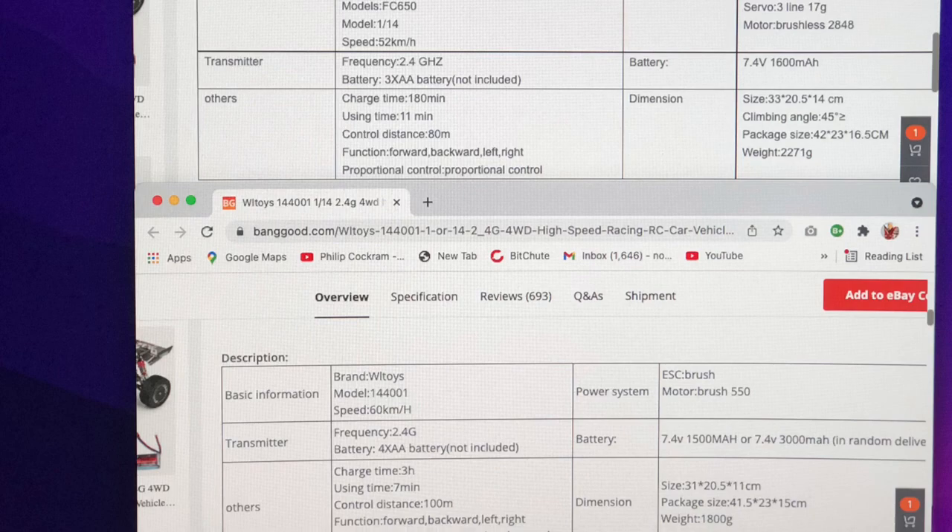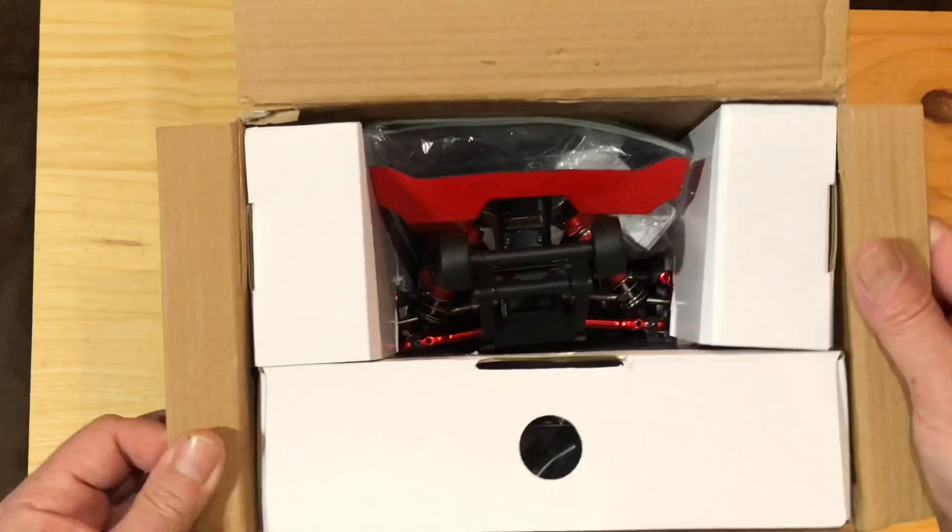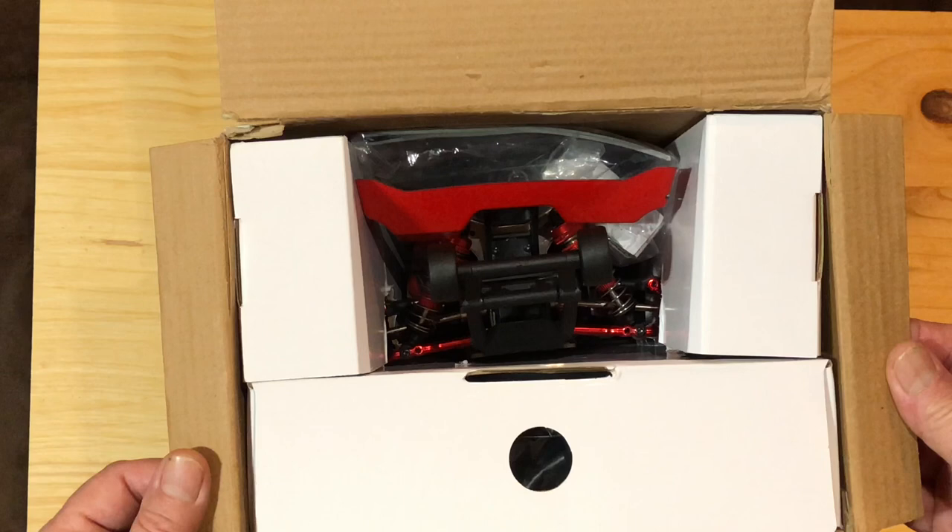Quick peek in the back. As soon as I opened this I went — whoa — this is no RC-18. Look at that huge wheelie bar on there. I didn't even go any further; I just ordered another two more to see if they were at the same price.